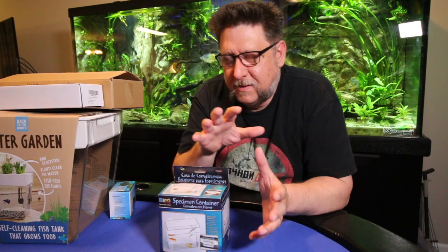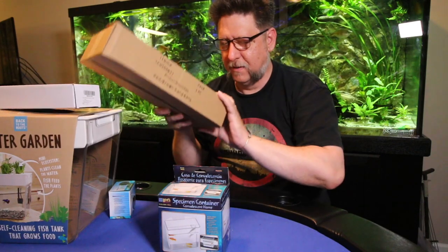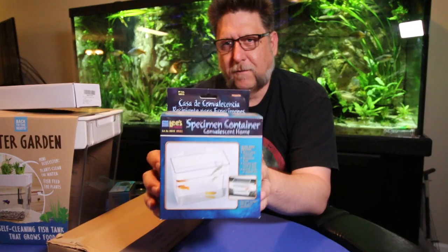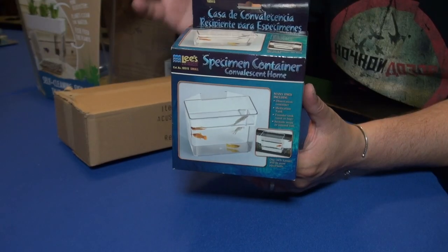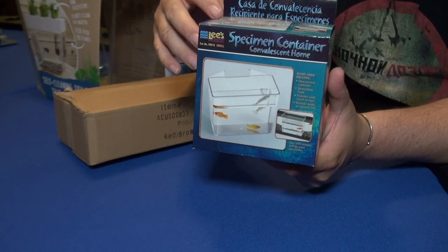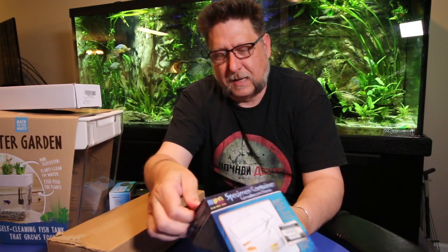Now let's get into some of the Amazon finds. Nothing that's going to set the world on fire, but there are some cool things I dug around and found. The first thing — especially handy for new fish keepers — is the specimen container. I love specimen containers; they are fantastic little handy tools. They're just a little plastic box.